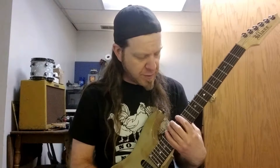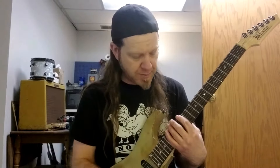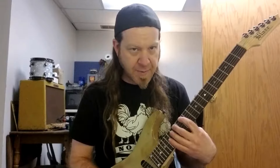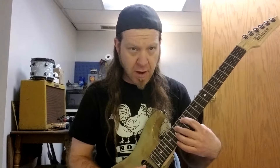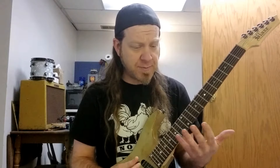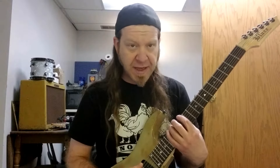Without further ado, we're going to play 12 to 16 on the low E string, which is our E to G sharp. Then we're going to play 12 to 14 on the A string, A to B. And then we're going to play 12 to 14 on the D string, which is D to E. So the first octave is pretty much just your basic pentatonic box that we all learn in the fifth position, but with the pinky stretched one fret.